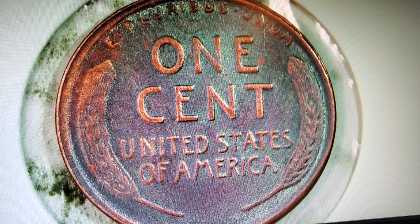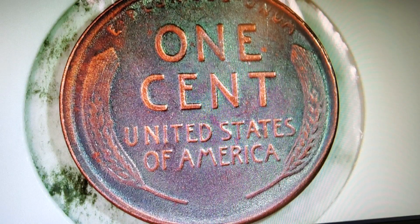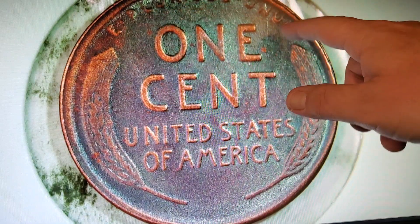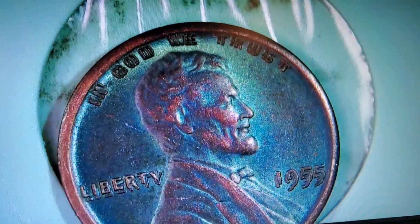This would be rated — I'd want it rated as a RB, but they'd probably call this a brown. If you put it through PCGS, maybe an MS 67 brown or red-brown. You can see it's very lightly stamped right there. It's a nice little wheat penny, but until next time, you guys have a wonderful day out there.